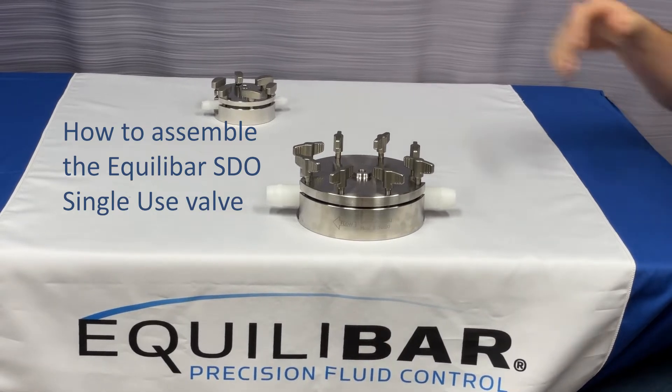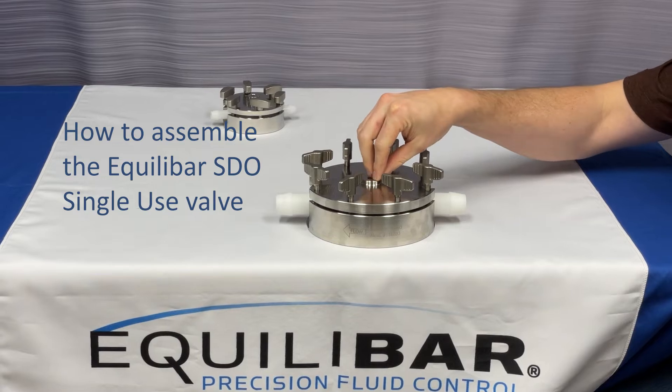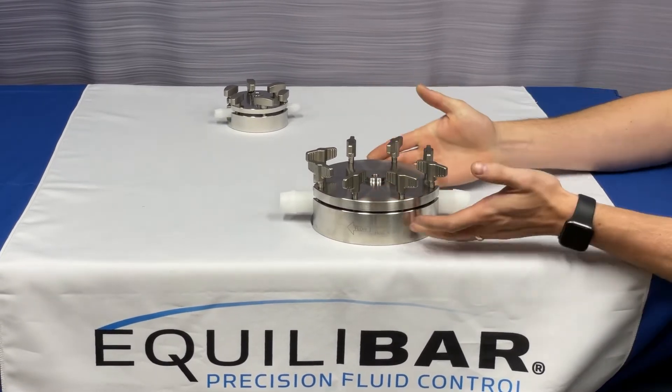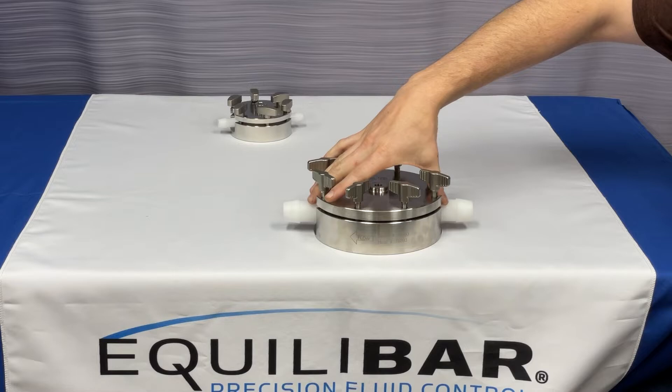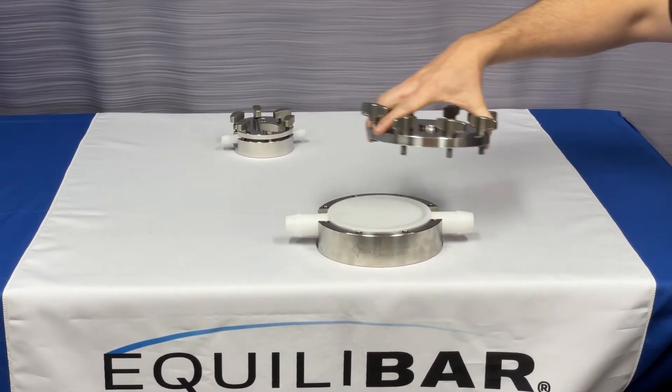Hi, my name is Ryan Hefter, and today we are going to discuss how to disassemble and assemble an Equilibar single-use back pressure regulator. This is our SD08 one-inch valve, and to disassemble, I will first untighten our wing screws and then remove the reference cap.